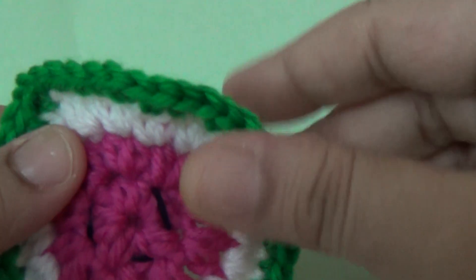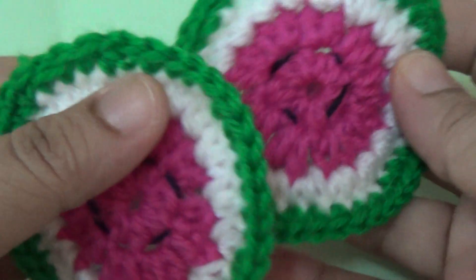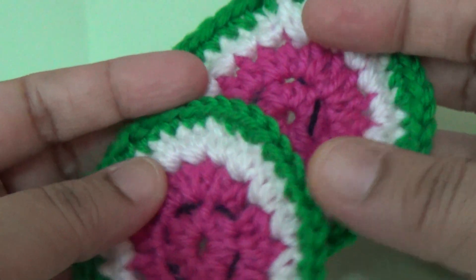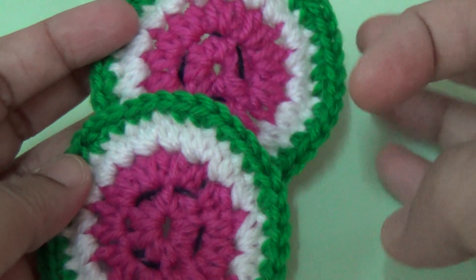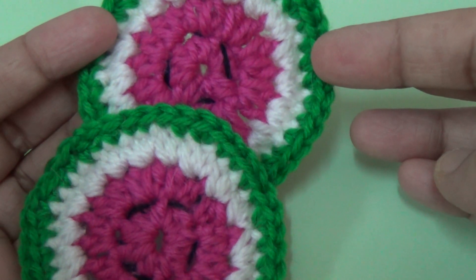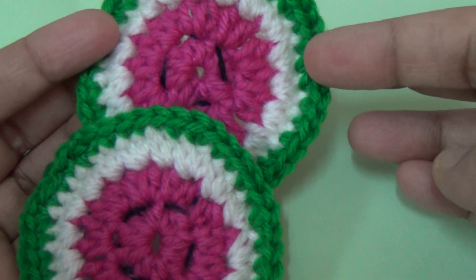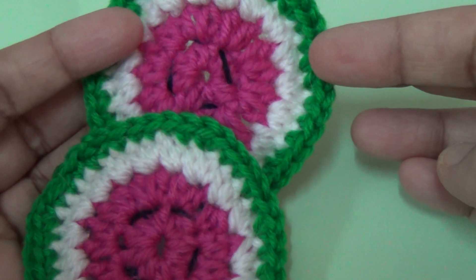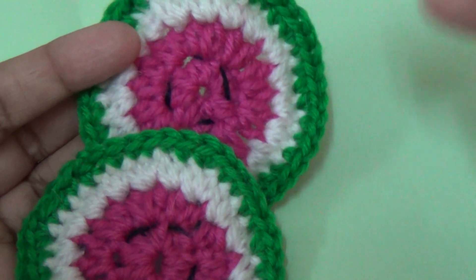Your watermelon coaster is ready for use! This is a very simple and unique pattern for coasters. You can make it in a bigger size, and you can use cotton thread for this pattern. Thanks for watching, and please subscribe to my channel for more videos. Thank you!